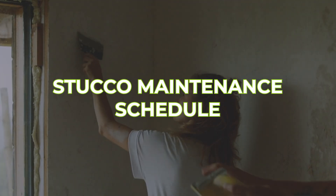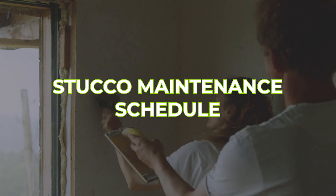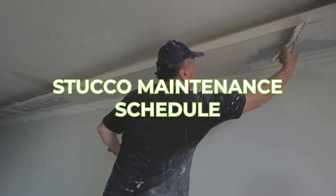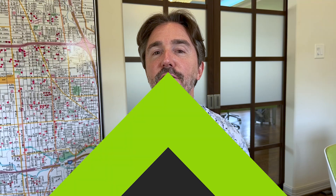A stucco maintenance schedule. If you have stucco on your home, you're supposed to maintain it — not wait for a problem. Because when you wait for a problem with stucco, it usually costs tens of thousands of dollars. Maintenance is simply having someone go check the exterior, look for cracks in the stucco, and seal it up maybe once a year or once every couple of years — at minimum once every two years — so that water does not get behind the wall.